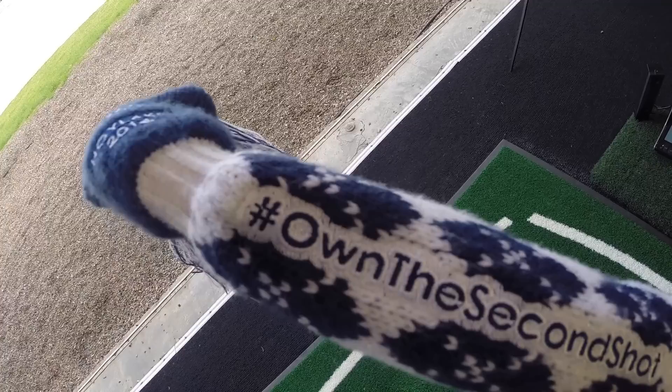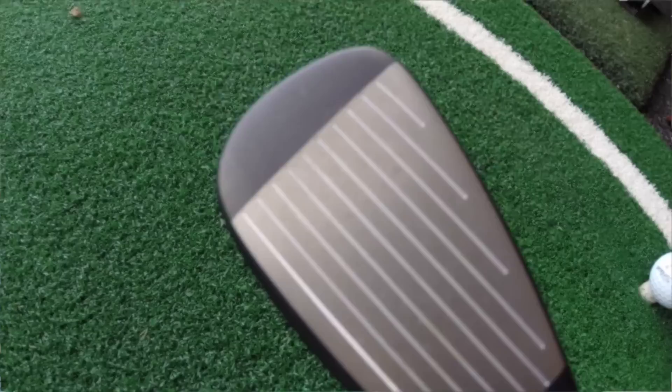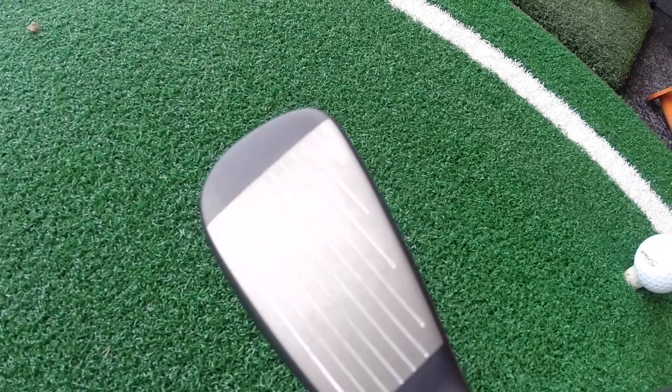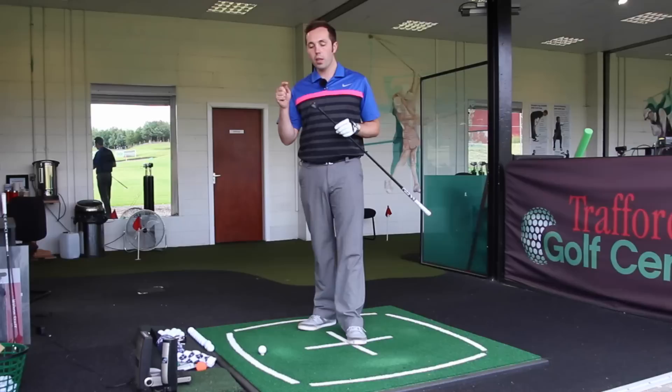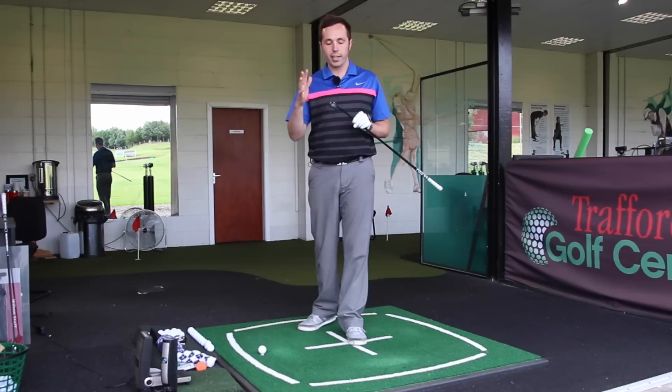I got this off the guys on the TaylorMade Tour Truck. Adams are associated with TaylorMade — TaylorMade own Adams — so they're using a bit of technology on both sides. I think it's actually the first Adams club that I've tested on my channel, but I know from past history that they make phenomenal hybrids and fairway woods. Now that they've tied in with TaylorMade, they've used a bit of that technology.